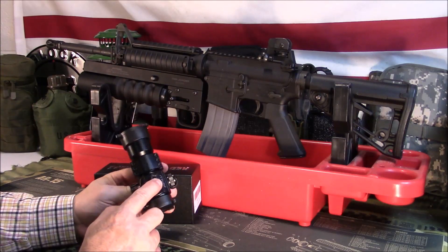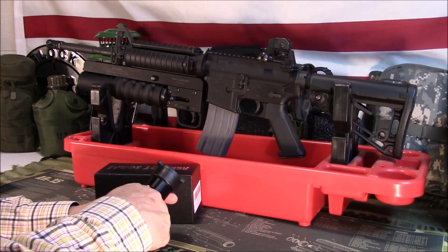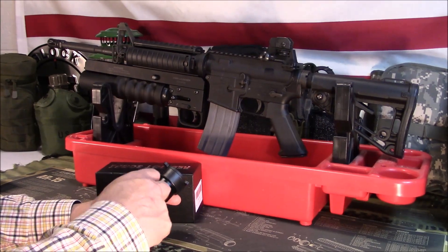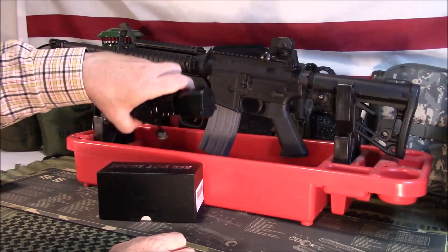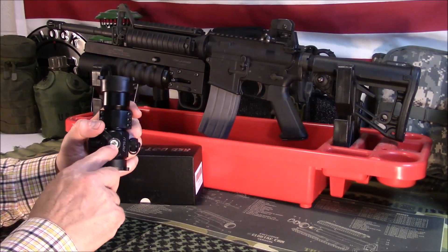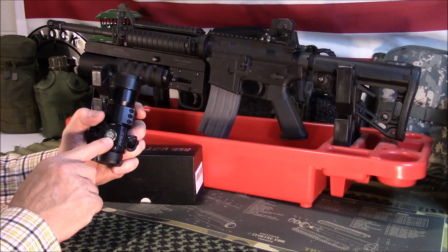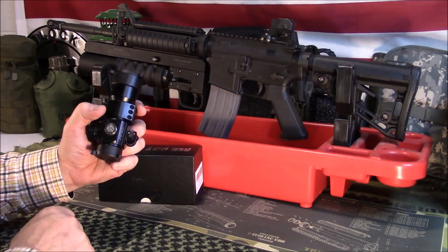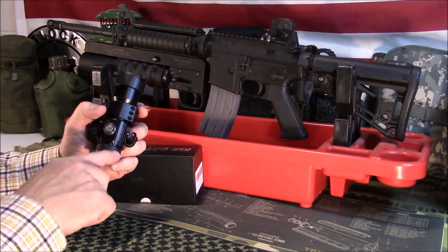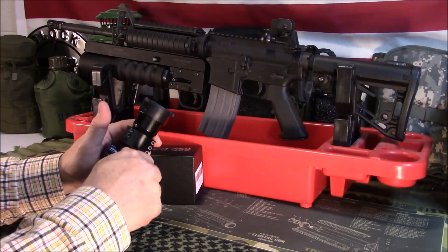Your adjustments for windage and elevation are here and here. These are captured or tethered caps, so you don't have to worry about losing them — I do like that, a lot of them don't have that. It's a simple flathead adjustment; you can use a dime or a bullet casing edge to make those adjustments if you don't have a small flathead screwdriver. It also tells you which way is up and which way is counterclockwise — clockwise would be down. Same thing on the elevation side.